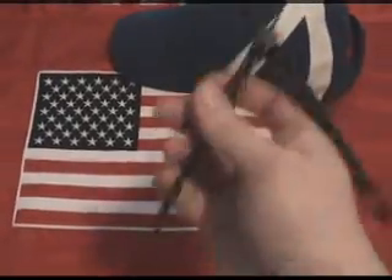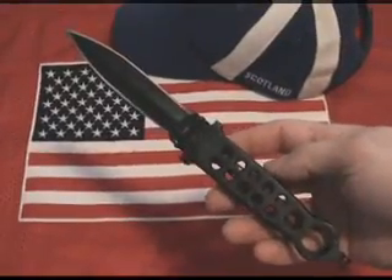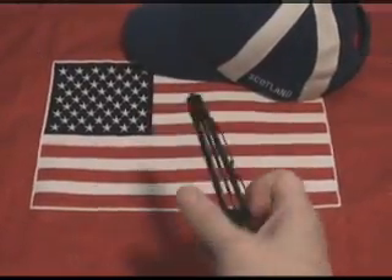The latest advancement of Butterfly Knife technology, the handles of this tactical tool skeletonize to reduce the weight and improve grip.